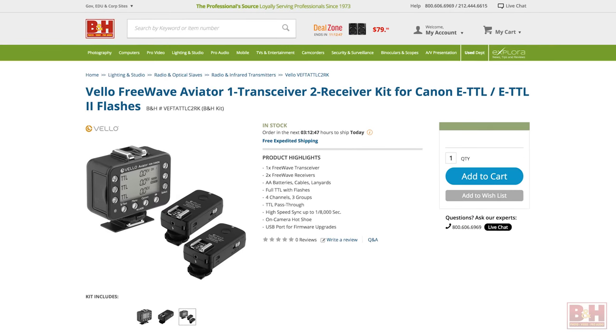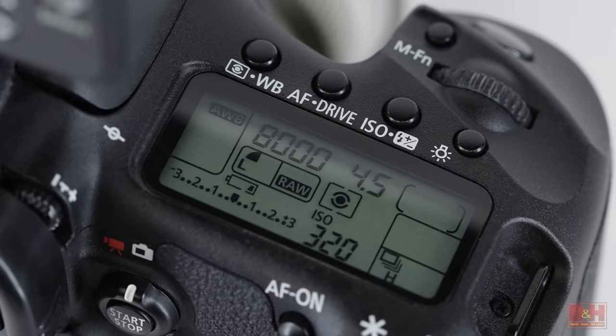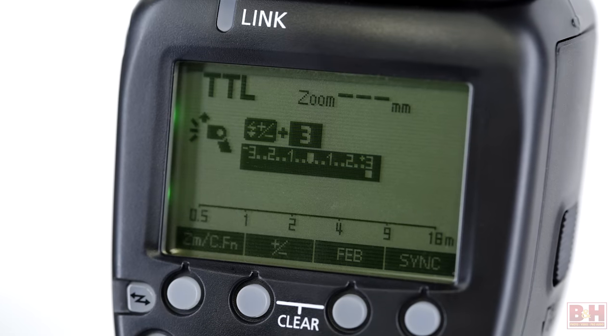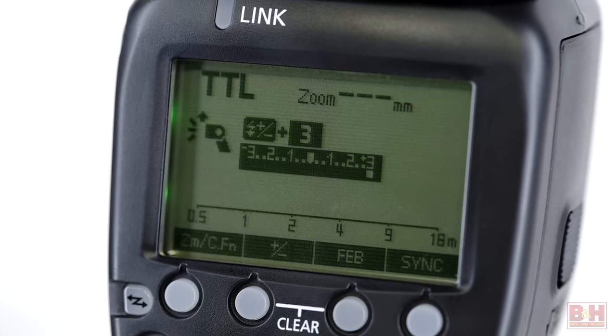For wireless flash communication beyond 300 feet, you can also double the distance to 600 feet by forwarding the signal with a second mid-range receiver. You also have the option of using high-speed sync at shutter speeds up to one eight-thousandth of a second, with plus or minus three EV flash compensation in both TTL and manual modes.